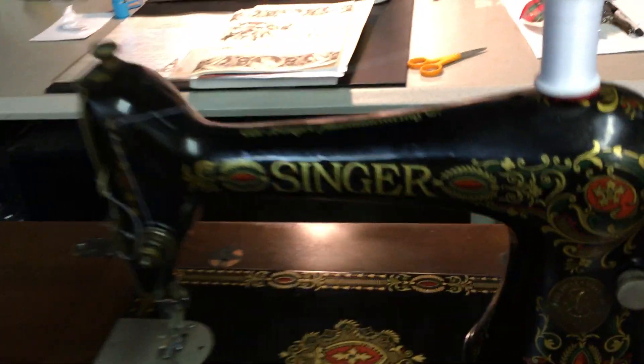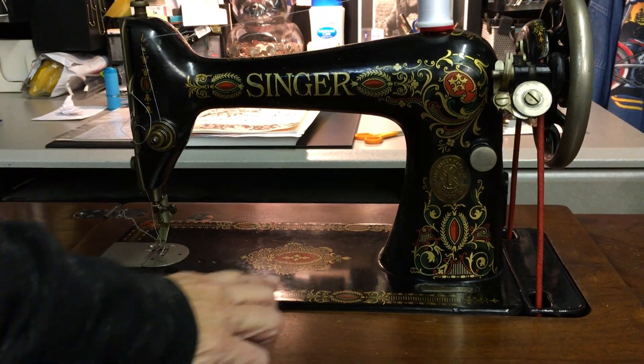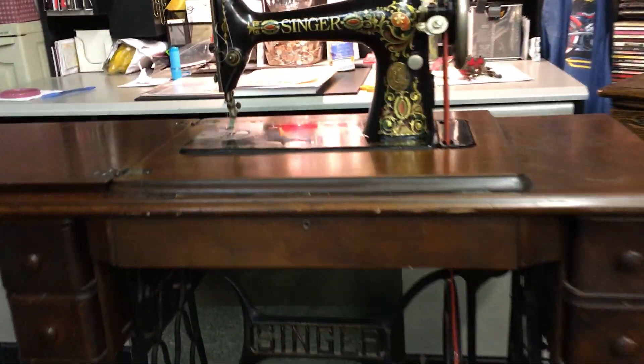Hey guys, this is Pammo and Jeff here in the workshop and we're getting ready to put this beautiful 1921 Singer 66 Red Eye into the Mega Mart. The decals on this particular machine are all intact and it's really beautiful — it has a few little signs of age, but from 1921 it's pretty spectacular.